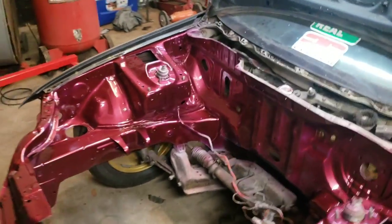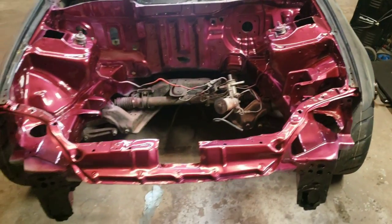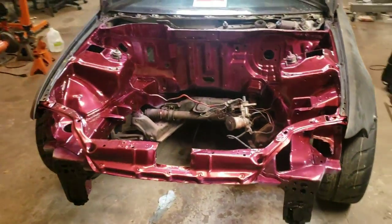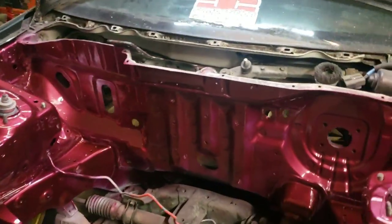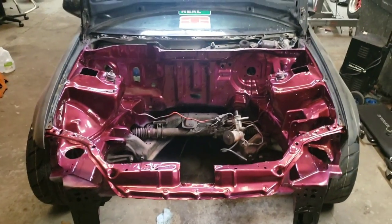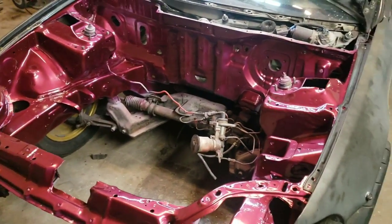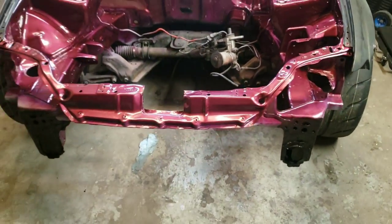We got the engine bay all painted. The paint code is R86P which is Camilla Red Pearl — a factory color on EG EX coupes and sedans. Right now it looks kind of dark because it's under fluorescent lights, but tomorrow morning I'll push it out and get some good pictures. The firewall has a little blotchiness down at the bottom so we'll probably buy another can and go over it one more time, but it looks way better than the red and green and purple and white and yellow and turquoise. Next step: let it sit overnight, then jack it up, pull the subframe out, get that all cleaned up and painted. Hopefully next weekend we can make some noise.